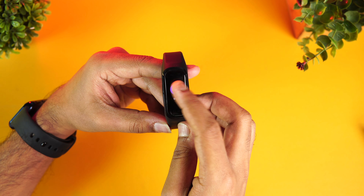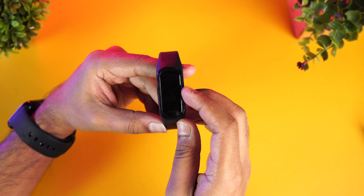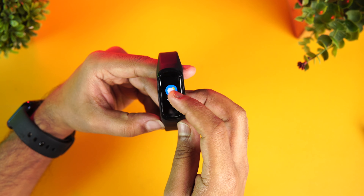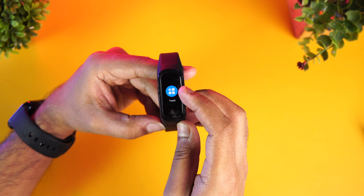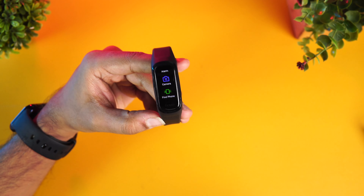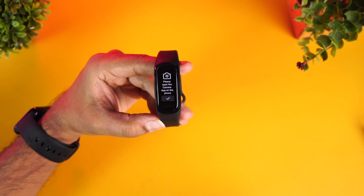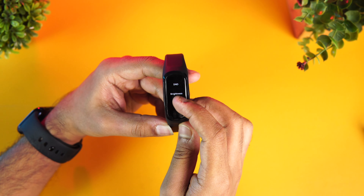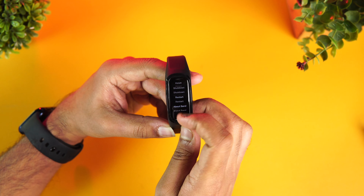Blood oxygen level monitoring has gained popularity in the post-COVID scenario, as it's important to monitor SpO2 levels. The band also has sleep tracking showing deep sleep and light sleep data. There's a breathing exercise feature as well. Other tools include weather details for your city, music control, stopwatch, timer, alarm, camera remote, and find my phone. The camera feature works quite well — open the camera app on your phone and press the option on the band to take a photo. Settings include brightness, do not disturb, display time duration, vibration, shutdown, and restart.